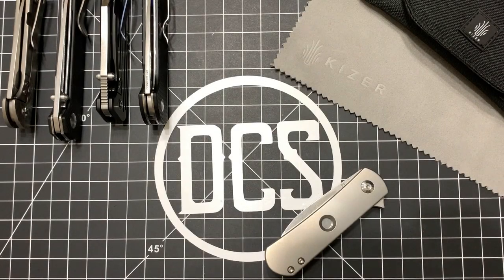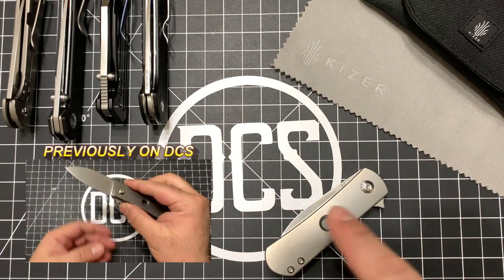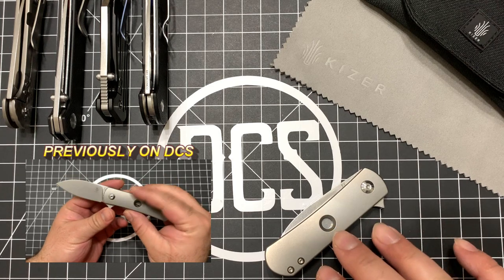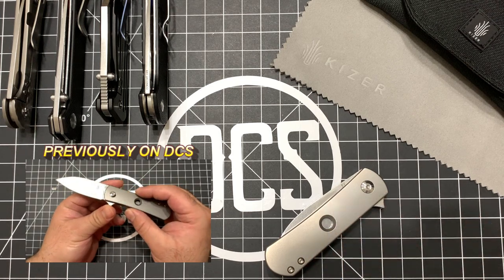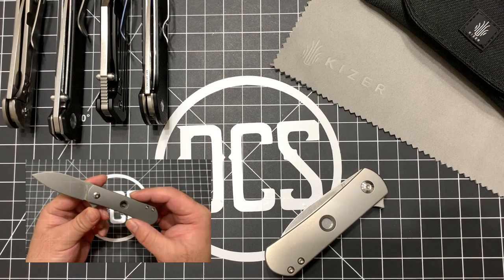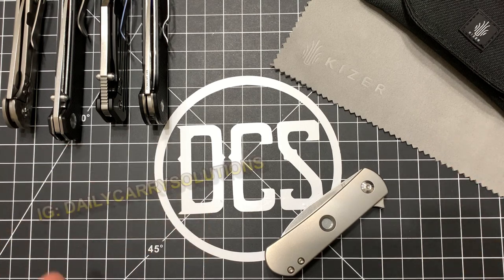If you've been checking my videos recently, I had a new knife day video with three new knives, and amongst them was the Kaiser Yorkie. This is based on the custom from Ray Laconico. I've actually posted a few photos of it on my Instagram — if you're not following it, go ahead and check it out at Instagram.com/DailyCarrySolutions.